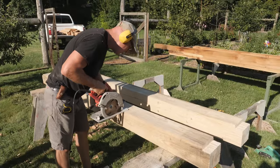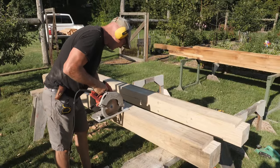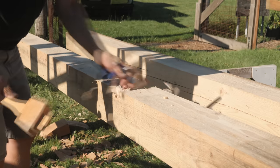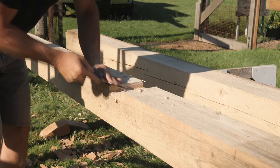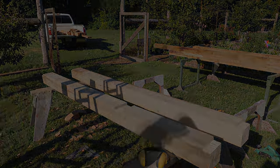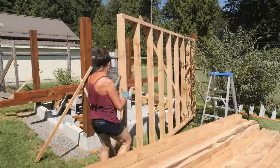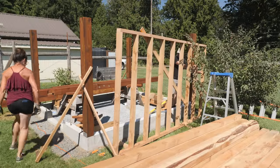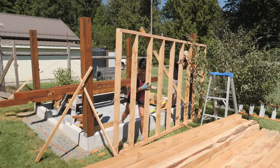To finish the front tie beam, I'll cut dados for the doorway 4x4s. The front and rear tie beams also have a lap cut in each end to sit partially down on the posts. I assembled the east and west stud walls from 2x4 cedar. Marilyn helped me set these in place over the anchor bolts — this was easier to do before the beams went up.